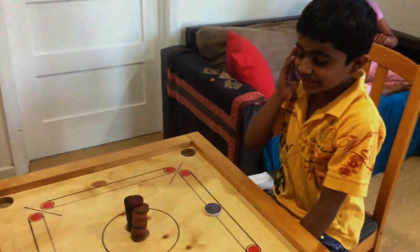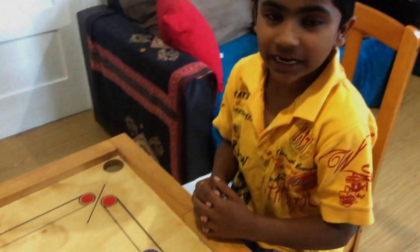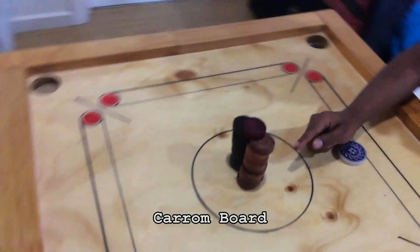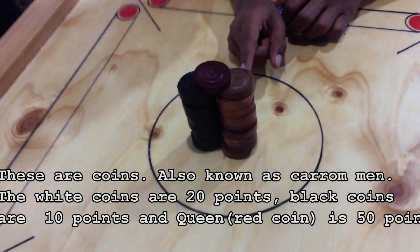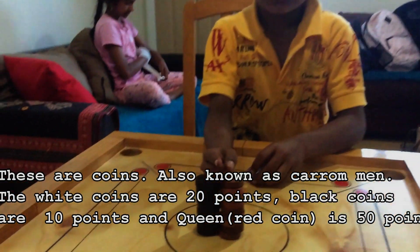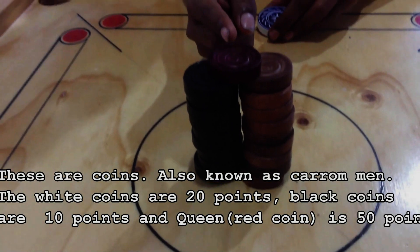Hey guys, today I'm going to show you an Indian game, an Indian indoor game called Karam board. This is the Karam board and these are the points. These white ones are worth 20 points, these black ones are worth 10 points, and this red one is worth 50 points.